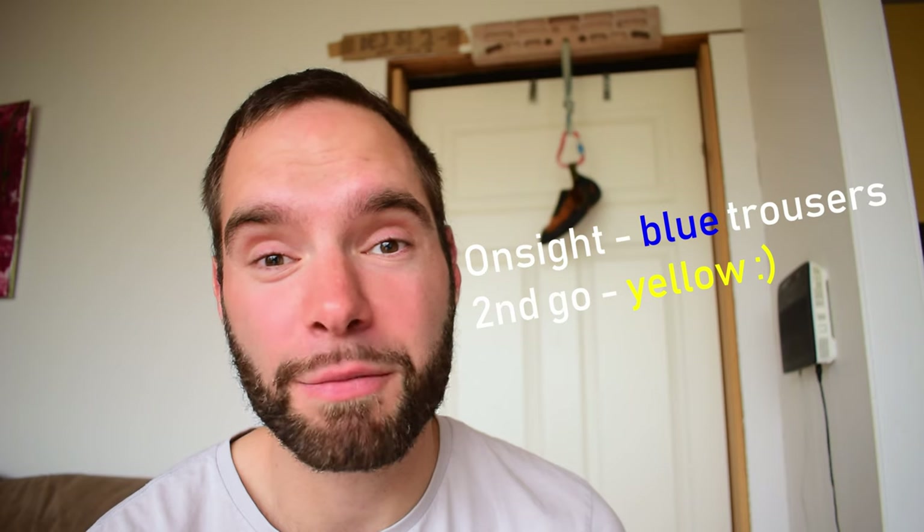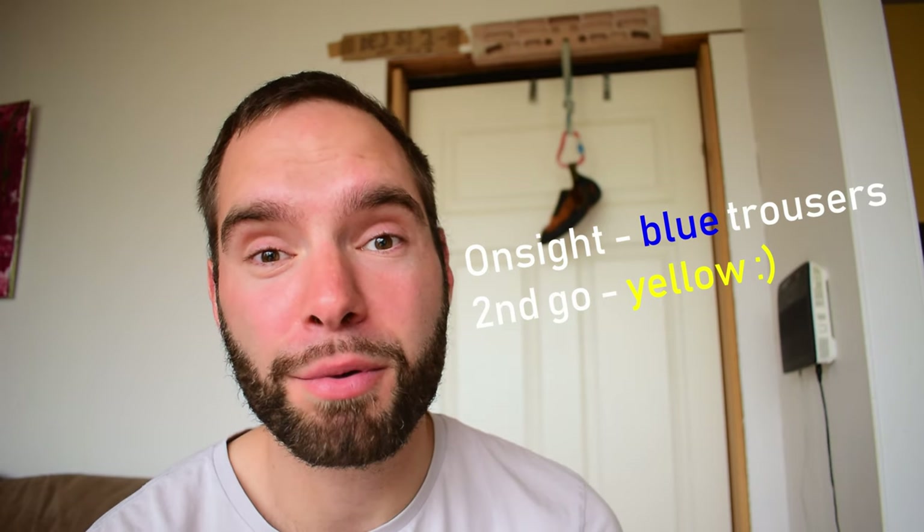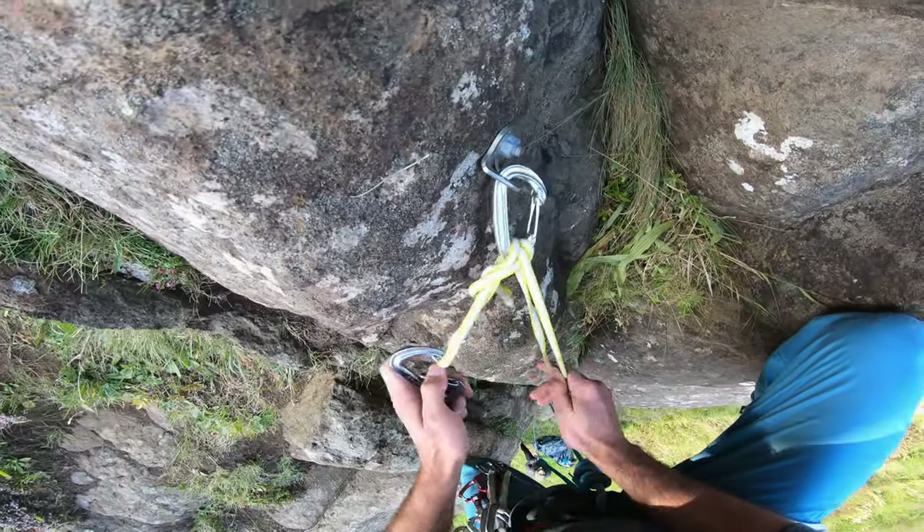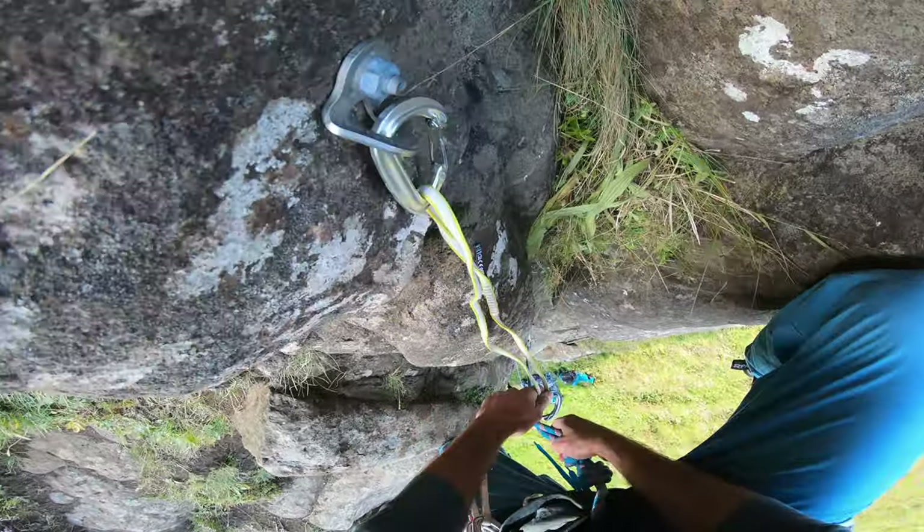Hey guys, what's up? We're going to compare my onsight attempt with my second go and point out three major tactics to improve on: the fear of falling, clipping stance, and rock reading.